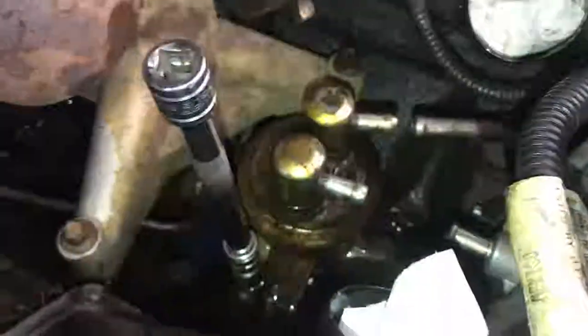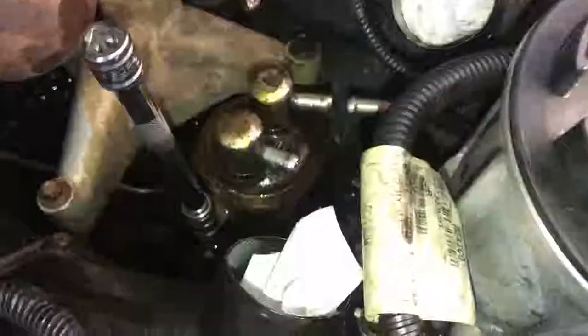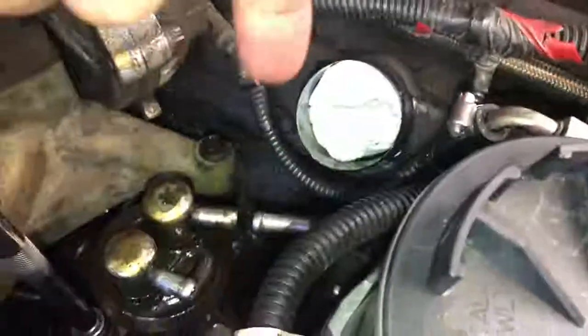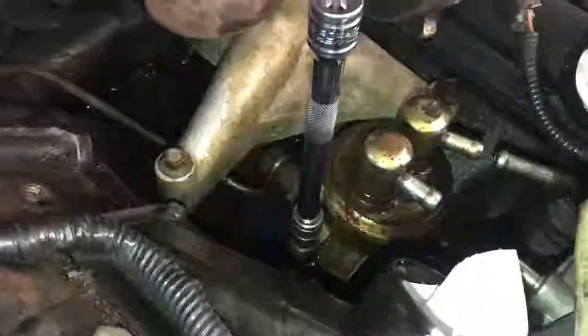I got the top two hoses off. Now I'm ready to start loosening up the pump. I don't intend to do anything with the fuel bowl — I'll cross that bridge when it comes. I've got a 10mm socket. There's one on this side and then there's one right on the other side. I'm going to loosen those up and then finish loosening that banjo bolt down there.